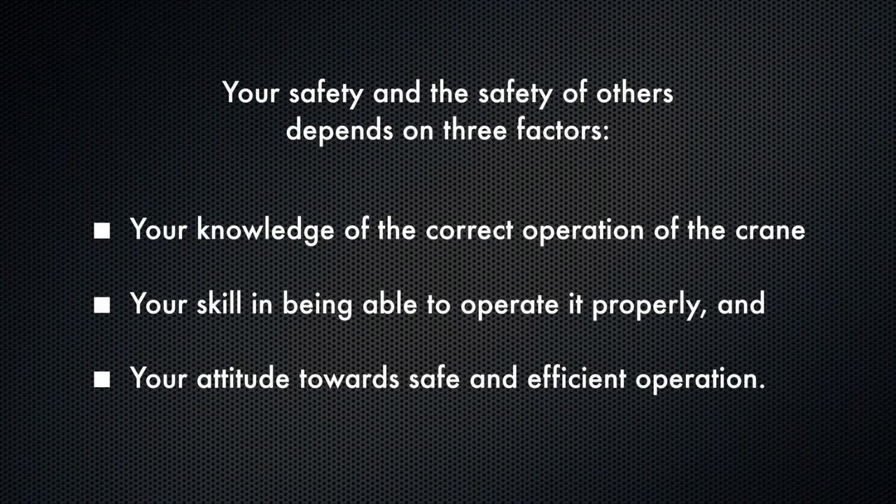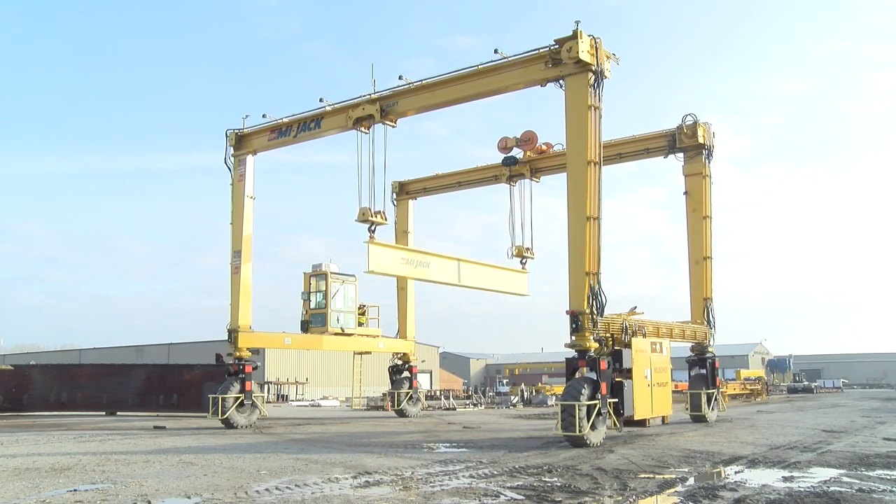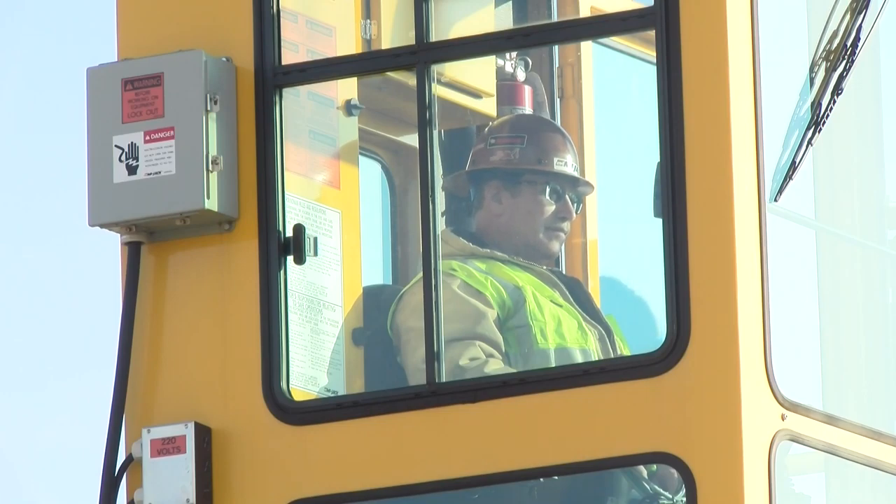For the travel lift to function as it should, much is required of you. As a crane operator, one of the first things you should realize is the tremendous responsibility that comes with the job. Your safety and the safety of others depends on three factors: your knowledge of the correct operation of the crane, your skill in being able to operate it properly, and your attitude towards safe and efficient operation.